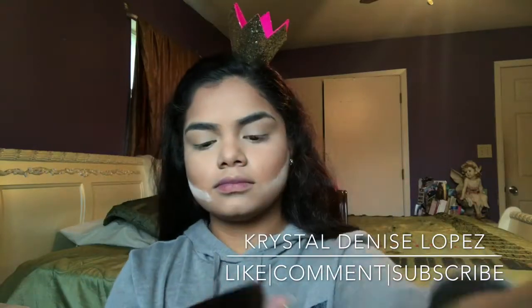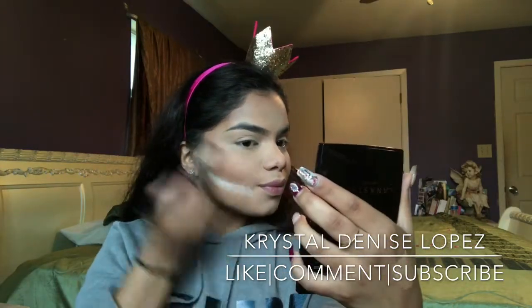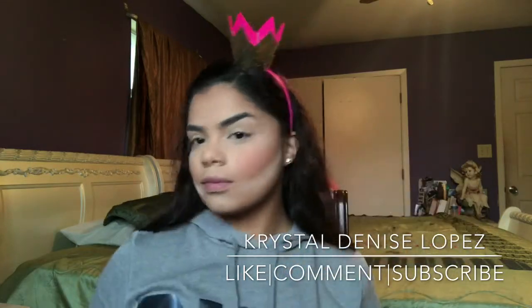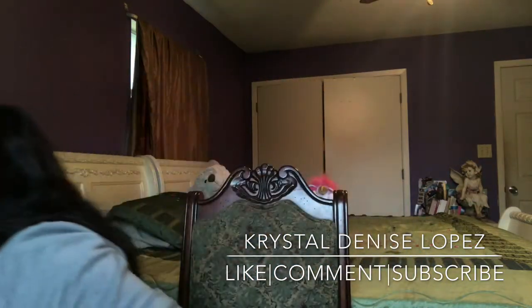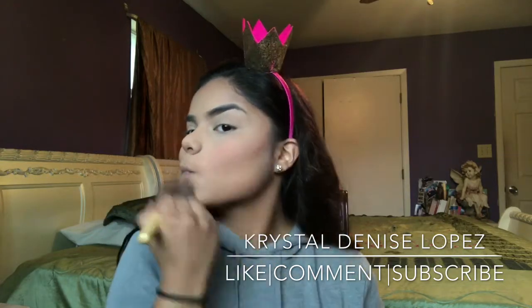Next, I'm going in with my Anastasia blush trio in Peachy Love, and I'll be using the shades Ginger and Miami. My favorite drugstore blush is the Luminoso, and I feel like when I blend these two Anastasia shades together it gives me that perfect shade near Luminoso. Next, I grab my powder brush and brush off that translucent powder.